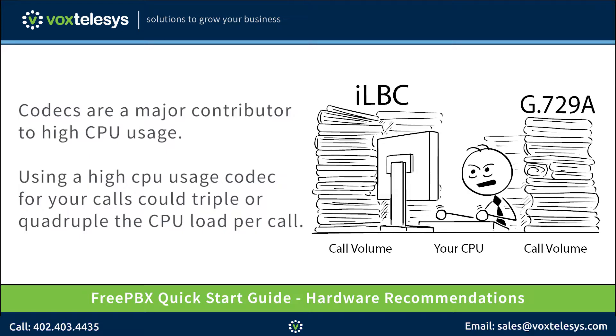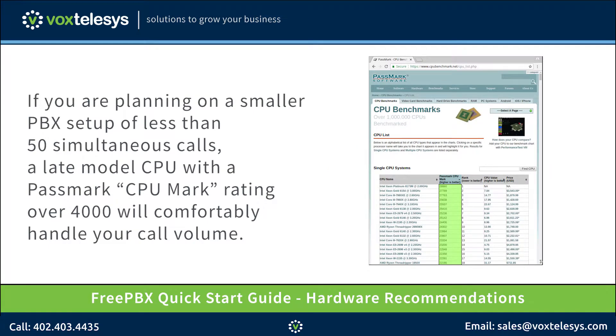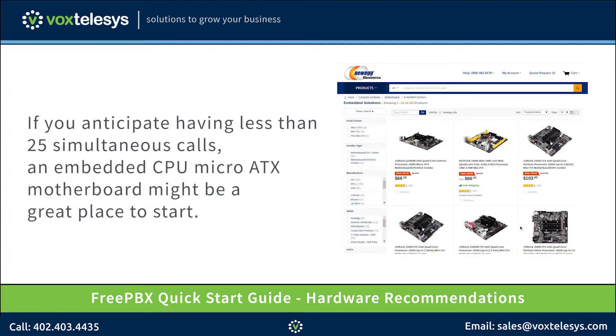We will discuss codecs in an upcoming video. If you are planning on a smaller PBX setup of less than 50 simultaneous calls, a late model CPU with a Passmark CPU rating of over 4000 will comfortably handle your call volume. If you anticipate having less than 25 simultaneous calls, an embedded CPU micro ATX motherboard might be a great place to start. Embedded solutions are cheap and energy efficient.